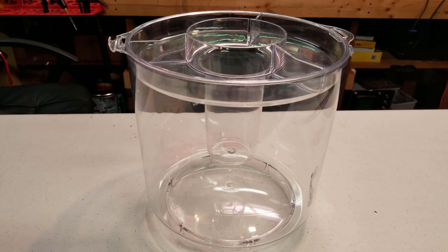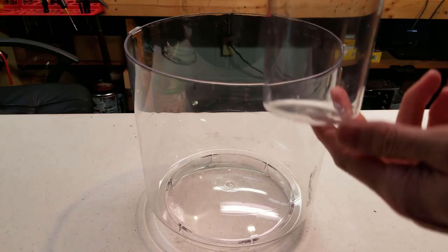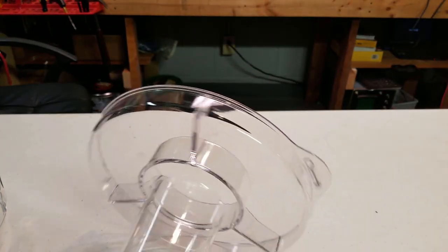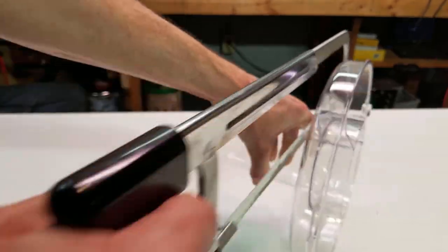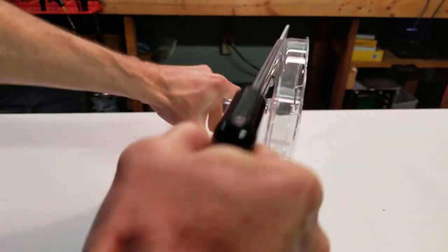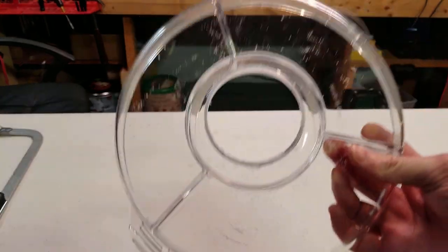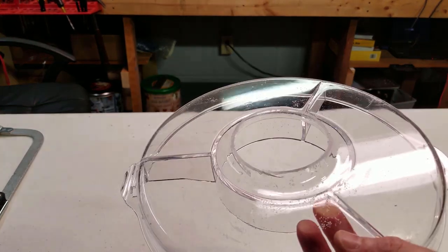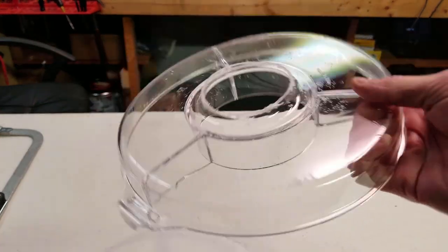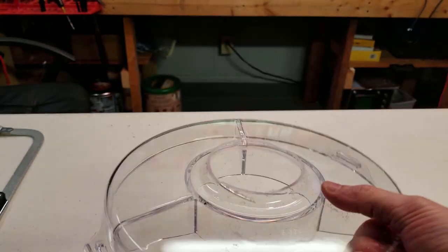We're going to need to make a little modification to the lid of this jar. We're going to trim this piece right off at the top using a hacksaw. I actually cut this off really unevenly — maybe I should have put it on the bandsaw. I'm going to take this outside and put it on the belt sander to try to grind that out.